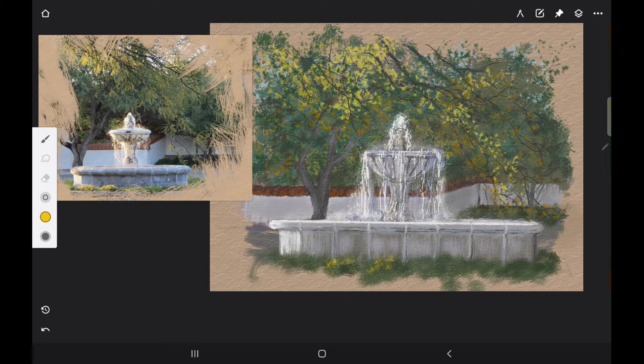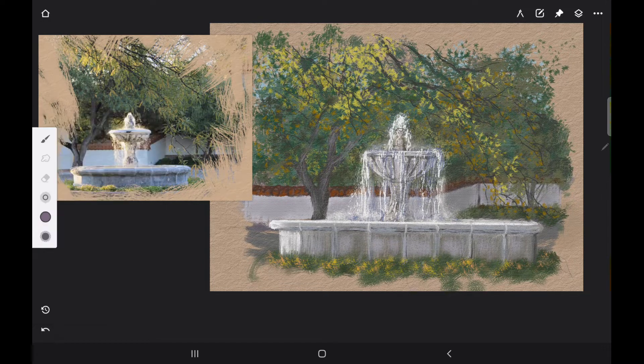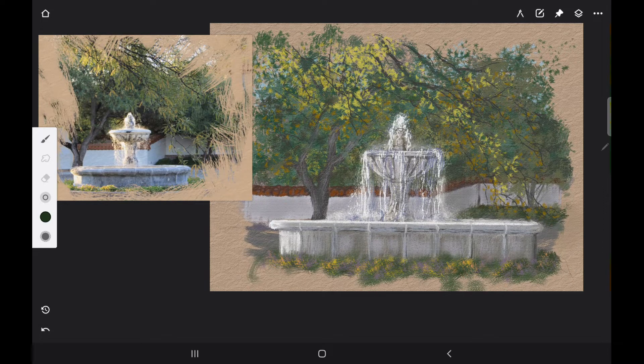I went ahead and saved — you have to save each stage of your work. Then I wanted to add some flowers to the shrubs around the bottom of the fountain. I added some yellow flowers, some salmon-colored flowers, and a little bit of purple, something that will complement the dark green color. You want reddish colors. You can use your bristle brush or the Pollock brush, just a splatter brush. Then I'm adding dark green to show the shadows under the clumps of the different flowers.